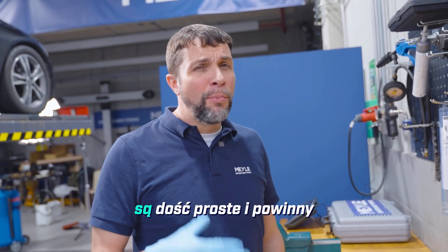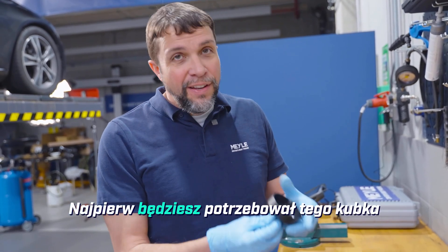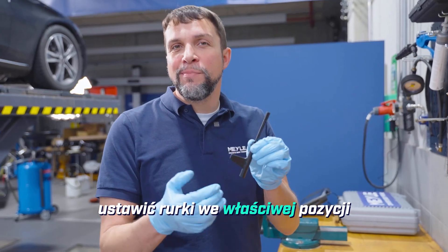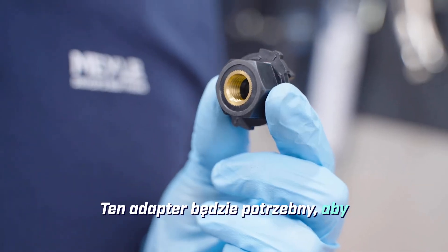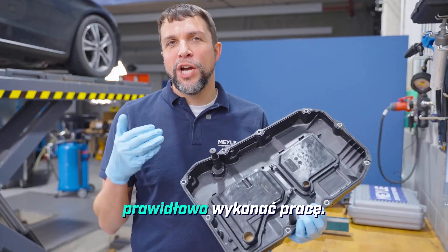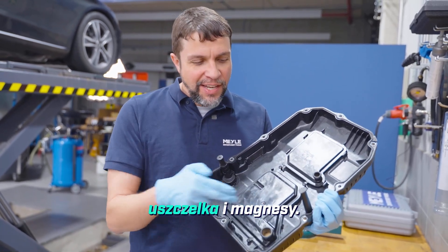The tools that you will need are pretty simple and they should be readily available. First you'll need this cup to remove the drain plug. You'll need this hex key in order to move the tubes into the correct position for draining and filling, and you will need this adapter in order to refill the transmission with oil. The Myla kit will come with everything you need in order to do the job properly. The filters are pre-installed, as is the gasket and the magnets.